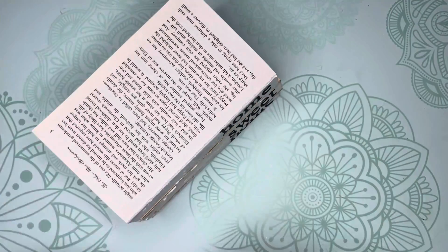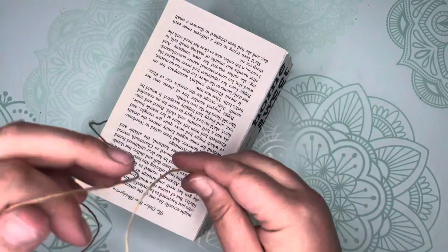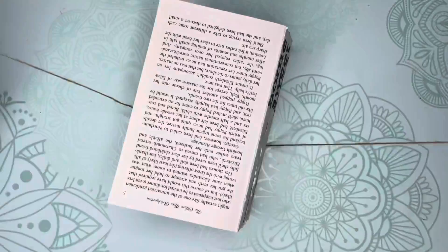Finally, tie your stack together with the remaining twine. Align the materials so that the words are not obscured.